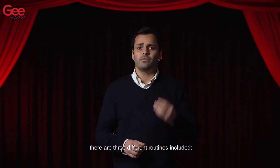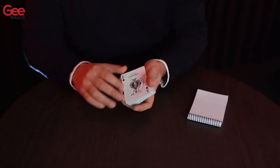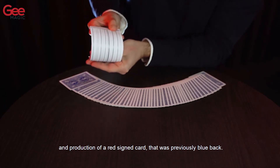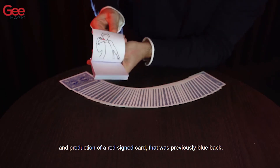There are three different routines included: production of a signed card, production of a total card, and production of a red signed card that was previously blue-backed.